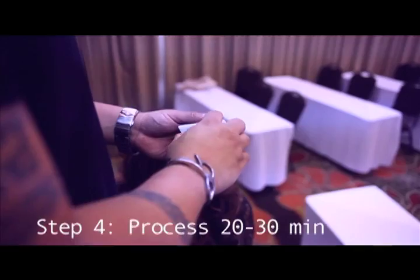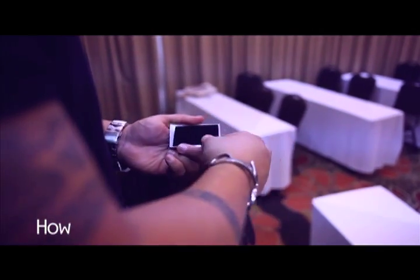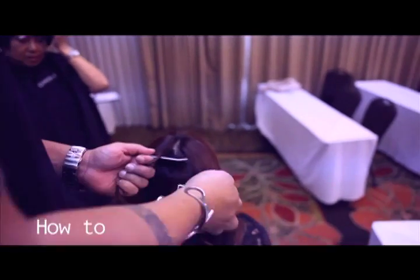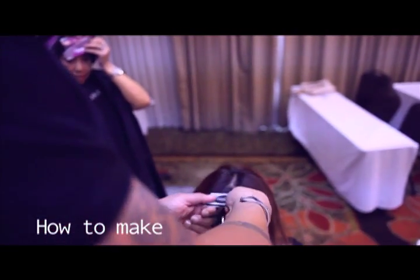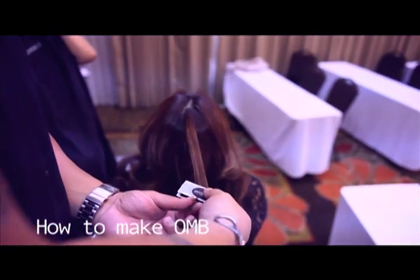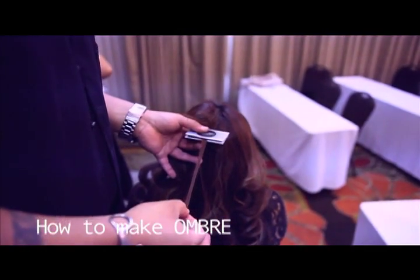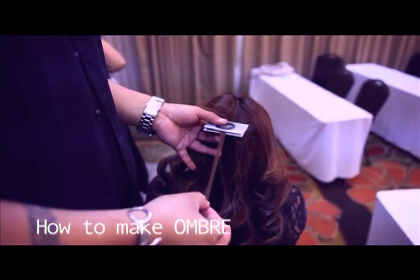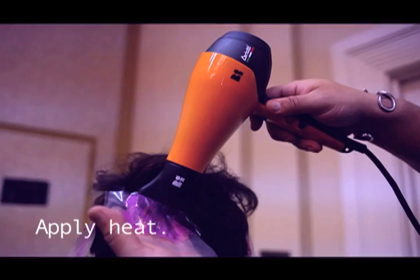Anybody do ombres? This is a little flash card with Velcro. I'm going to put this all the way at the root of the hair with the teeth part on top, bring it down to the end, come in the middle, touch a piece right here, and then highlight that. Because it works fast, you need to babysit this — you need to be ready to wash it.